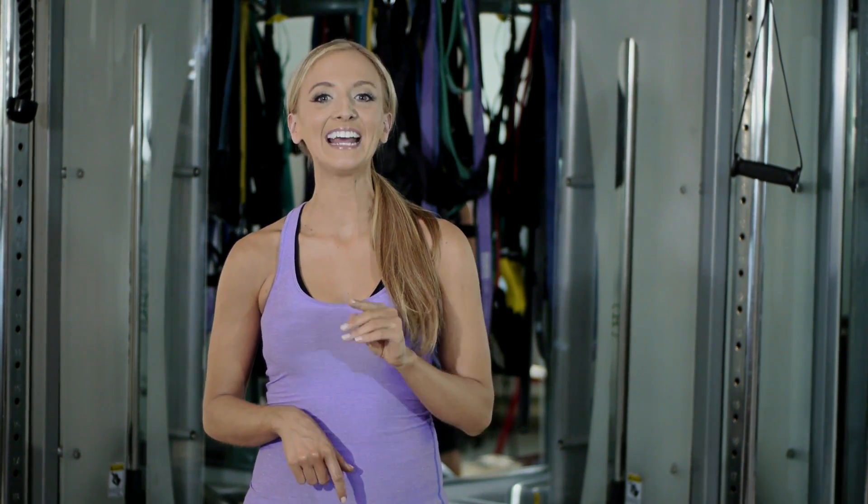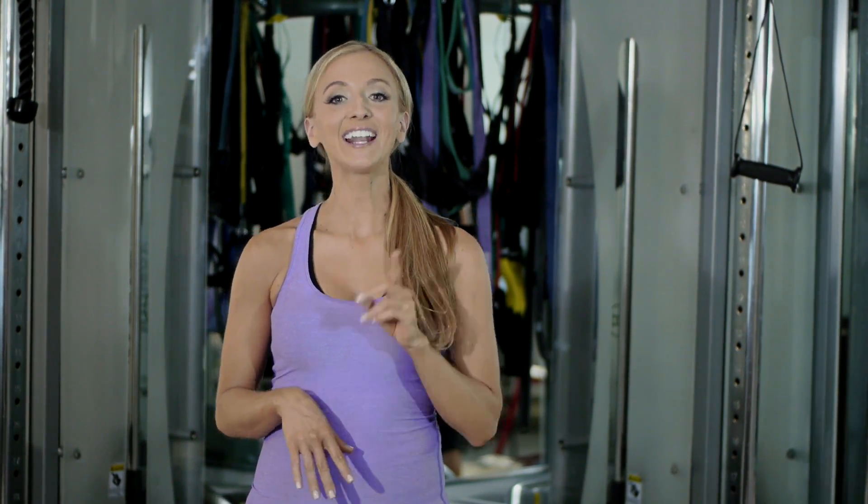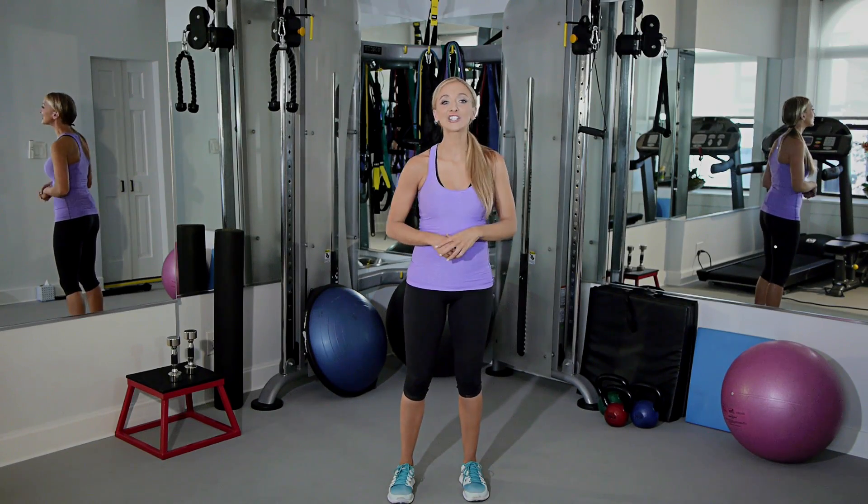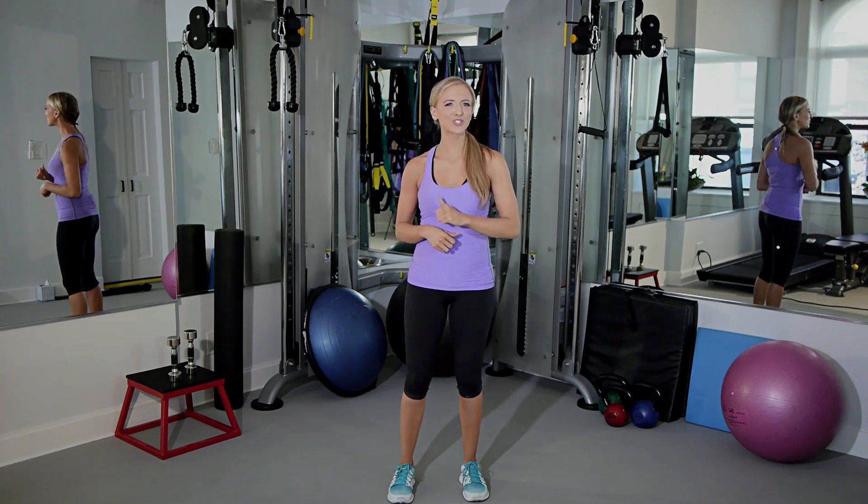To get the weight loss that you want from Zumba, stay really consistent three to four times a week. Get in a Zumba class and also cut out an indulgent meal every day. That way you can drop 500 calories just by your food, and then with an additional 500 calories you're gonna burn from Zumba, you can lose two pounds per week.